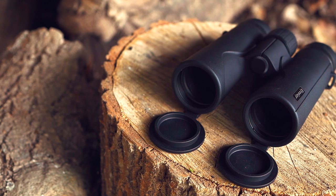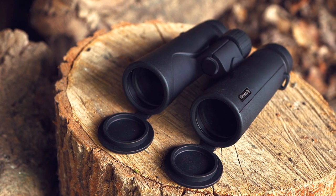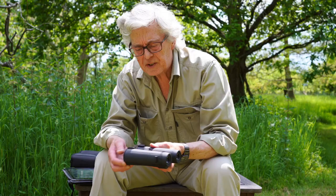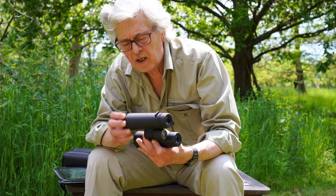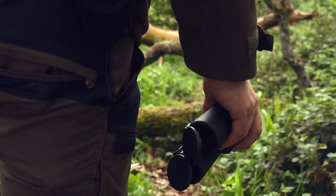They've got good rubber armoring on there, nicely textured so they feel good in the hand. 10x42 is the specification I like — if I'm going out to walk the dogs or something, this is the one I'll grab. They've got these nice rubber caps over the lenses which are attached on a hinge.